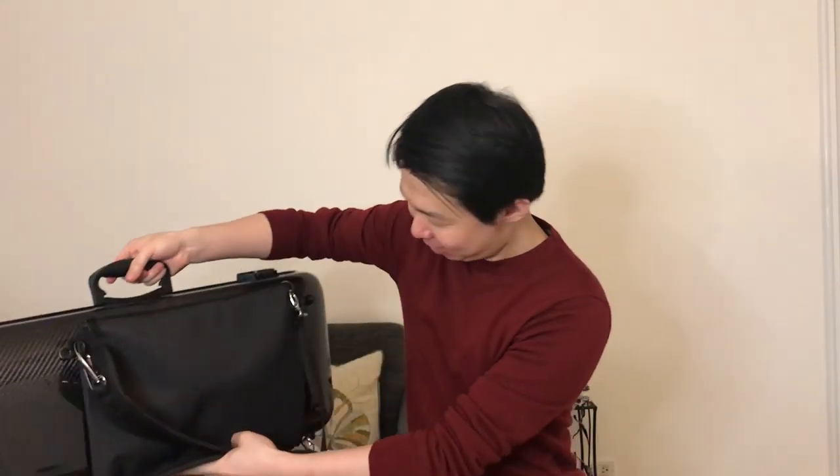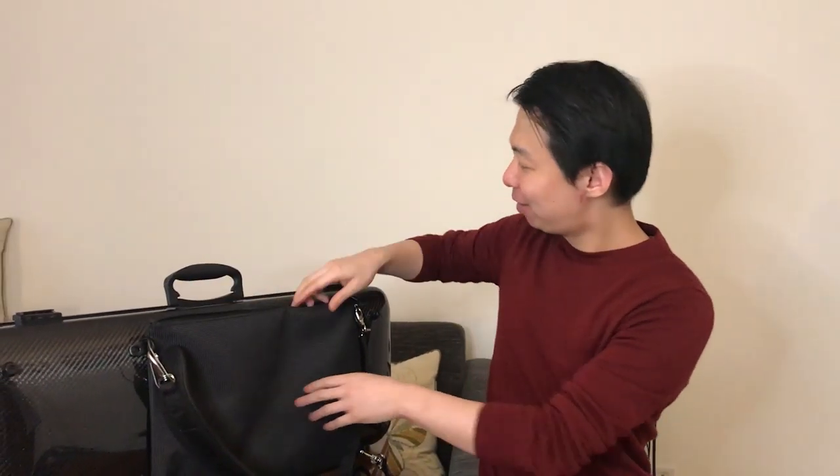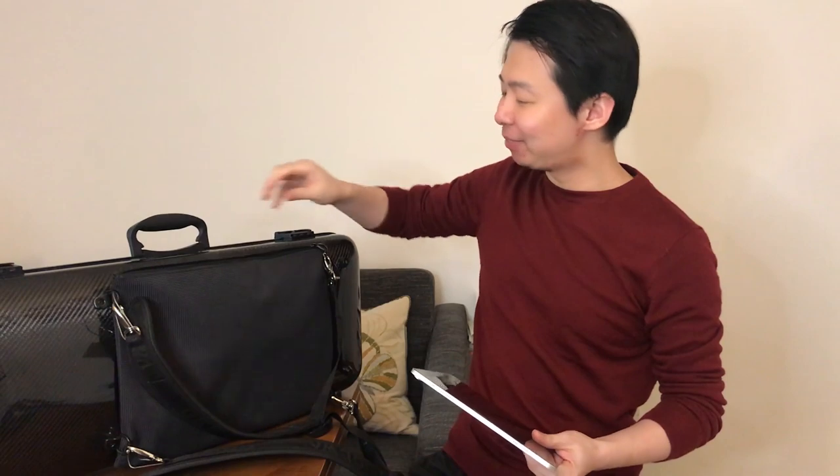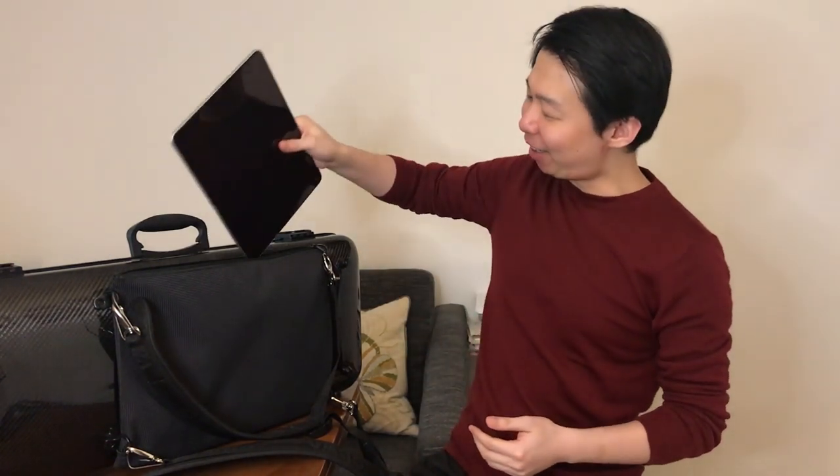I really like my Diva viola case. It's very strong and protective without being too heavy. My favorite part is this pocket at the back, so I can put my orchestral part, my chamber music part, and my iPad in this pocket.